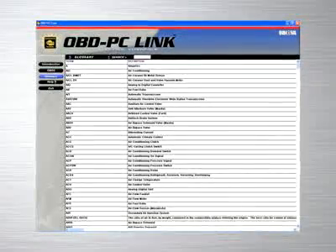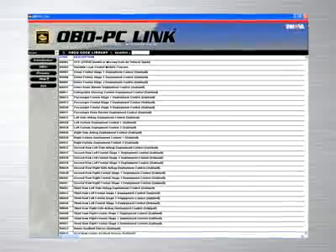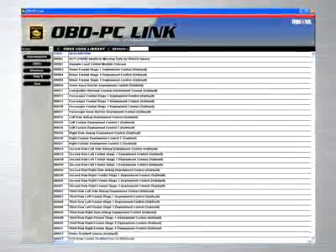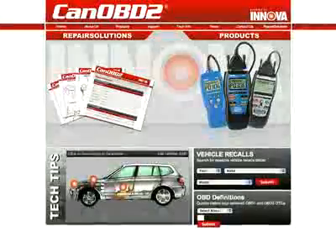If you work in a repair shop, Innova provides the ideal software solution by giving you a feature-rich program that allows you to keep track of repairs that you have performed on customer vehicles, and allows you to print out these reports to give to your customers.